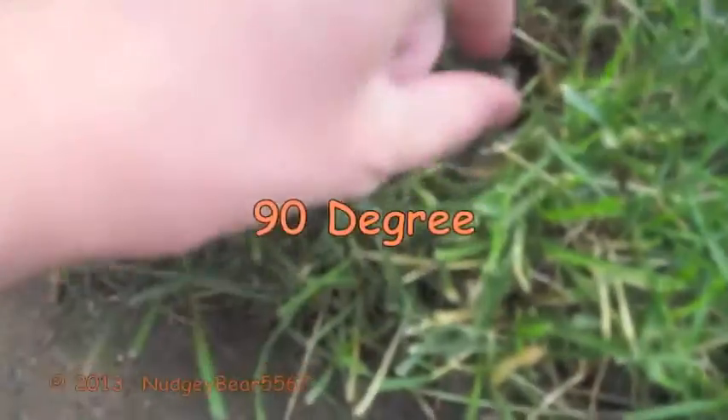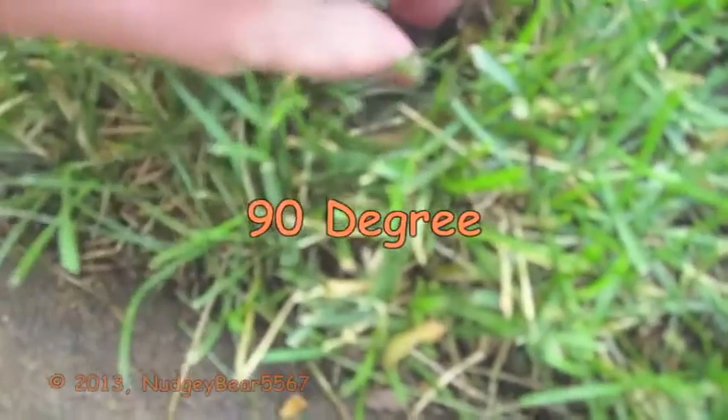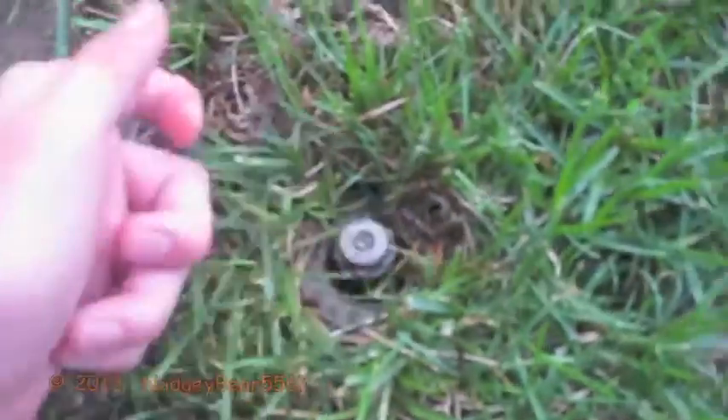There's more companies than Rainbird that did those sprinklers. For example, this one is Orbit - it's a 90 degree. I almost said 360, but it's an Orbit one. Pops up like that - one fourth, which means 90 degrees.